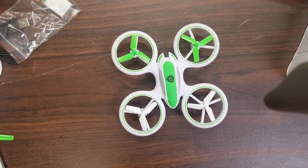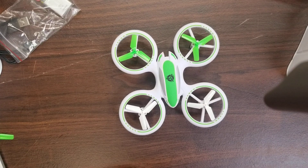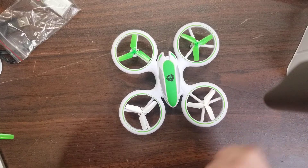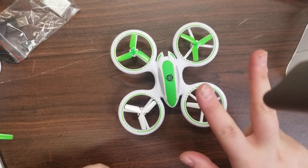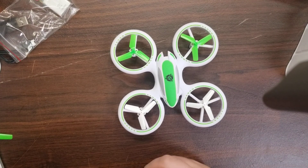I am here today with the Force One UFO 3000 and I'm going to talk to you guys about how to change the props on this drone. This drone is a quadcopter, and just like any other quadcopter, there are two directions your props are going to spin in: clockwise and counterclockwise.